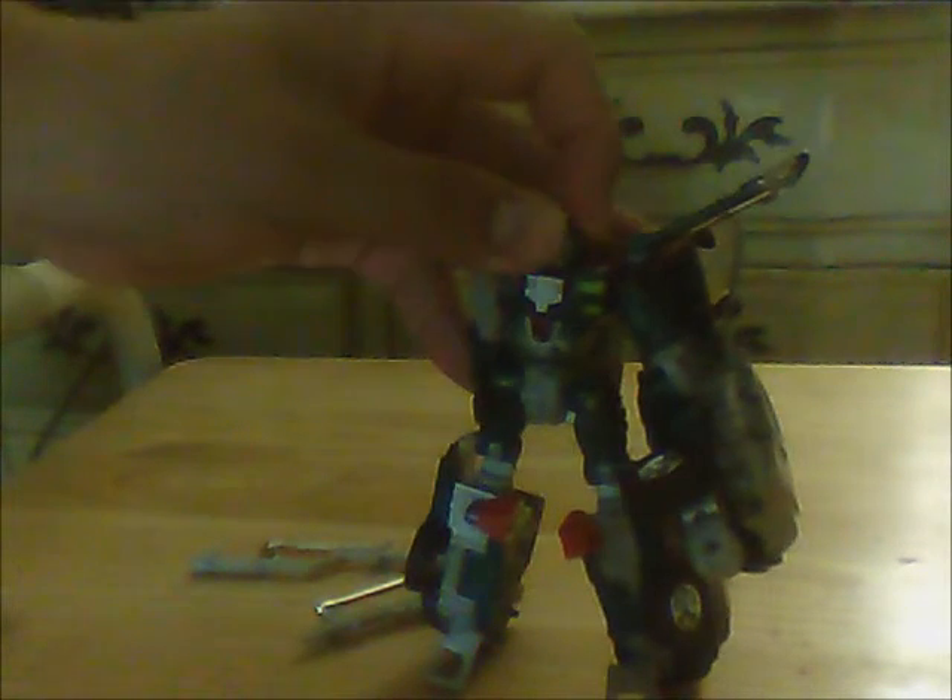Let's go back to the figure. He's got the standard articulation points for a Transformer from the early 2000s. His head can turn 360 degrees because it's on a ball joint, but it's really tight so I don't pull it that far. His arms also turn 360 degrees on a ball joint, but the back piece hinders that — this arm's a little more free and gives more room for the full 360.